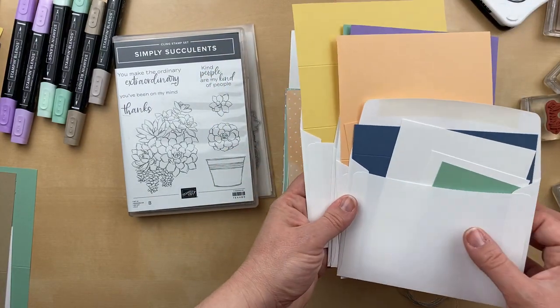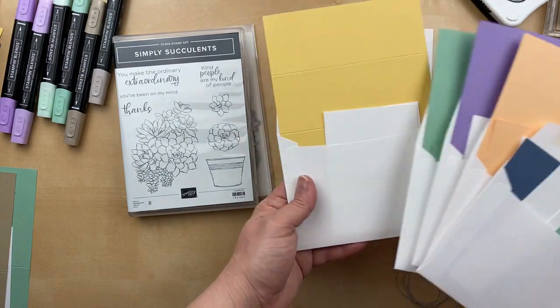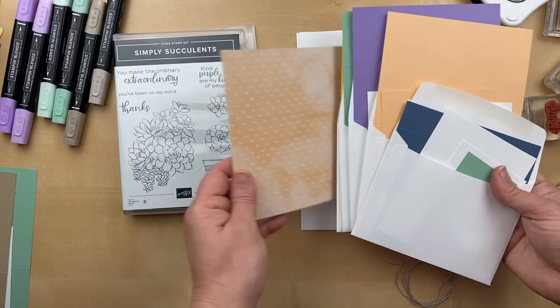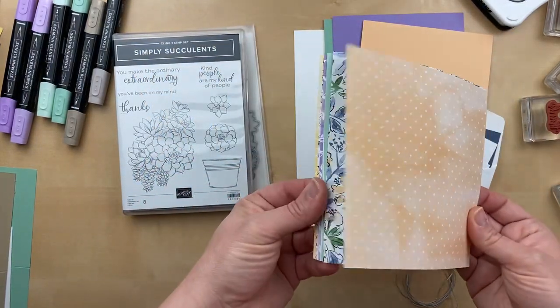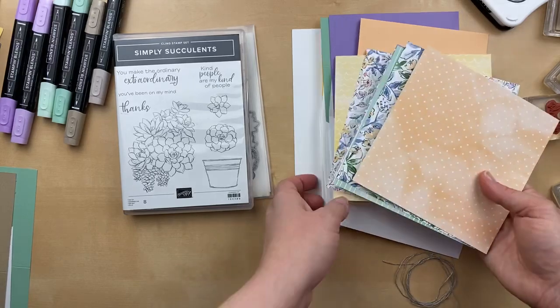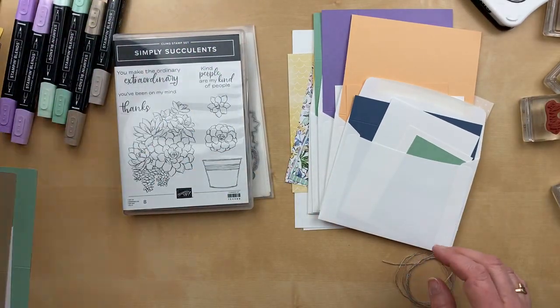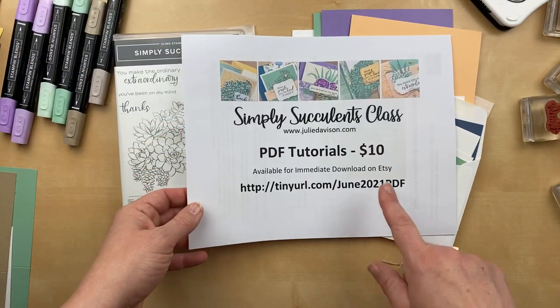You're going to need Misty Moonlight, Mint Macaron, Pale Papaya, Highland Heather, So Saffron, and you'll need six by six pieces of the hand-penned designer paper. Now if you want to cut your own kit and have everything ready to go so that you can follow along, then I highly recommend that you grab the PDF tutorial.